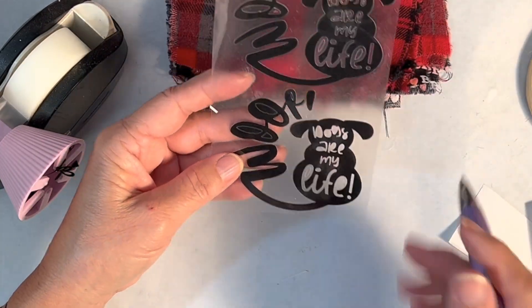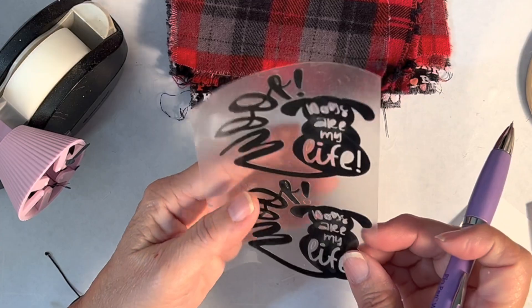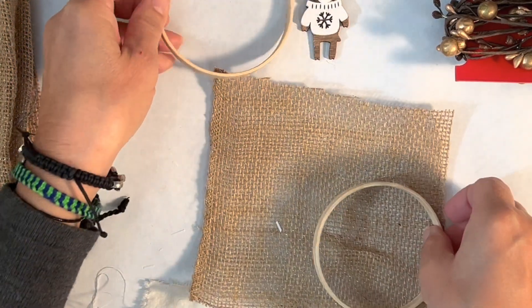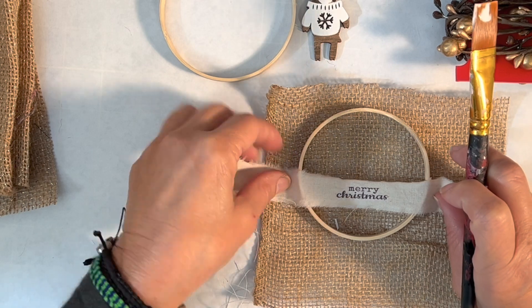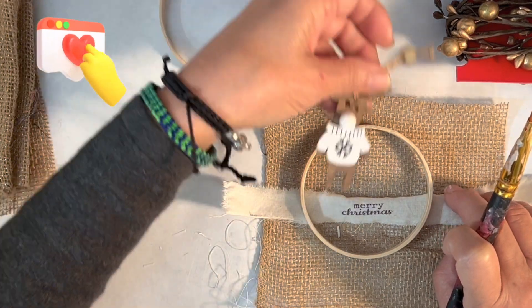I used my Cricut Joy to cut this image, but I didn't use all of it because it was too hard to weed out — you'll see the examples. Here's a video of one of the burlap hoops I made just to show you an example of how you have to lay the fabric on top of the hoop to see where you're going to put your design.